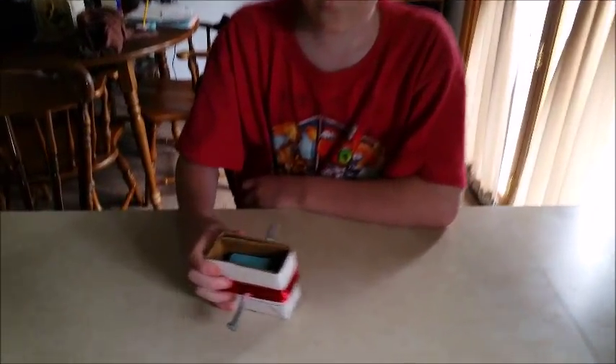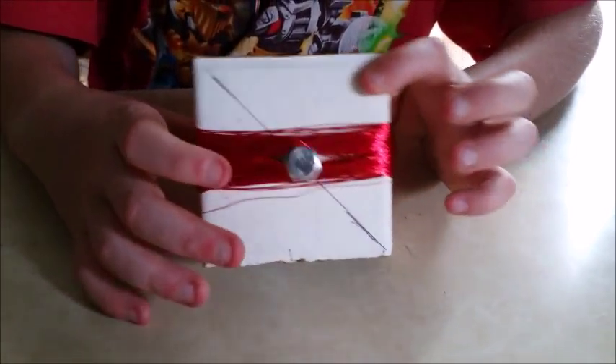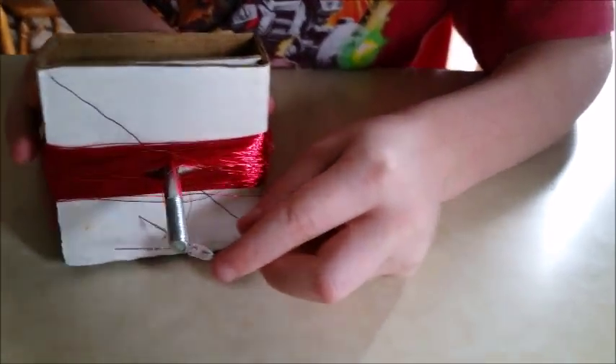For my electric generator I used 4 magnets, cardboard, wire, a nail, and a light bulb.